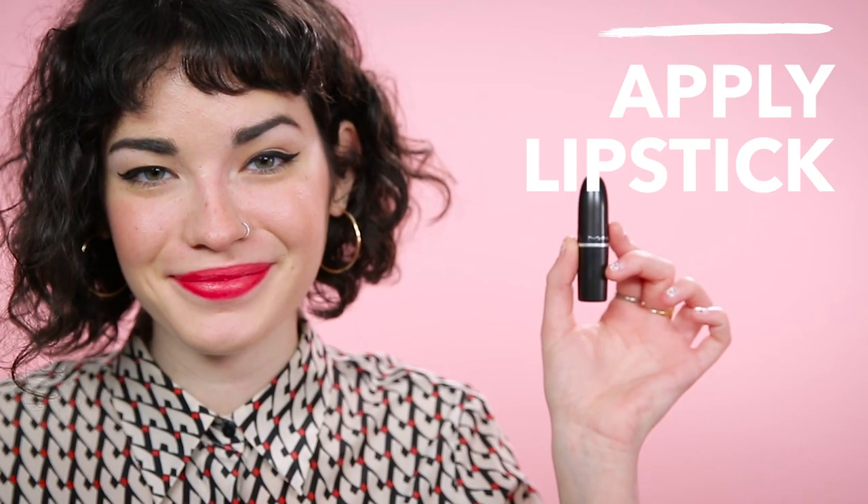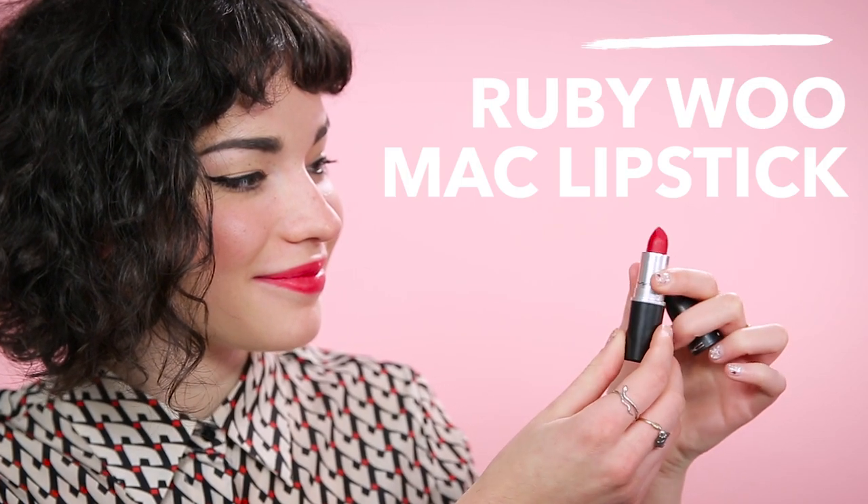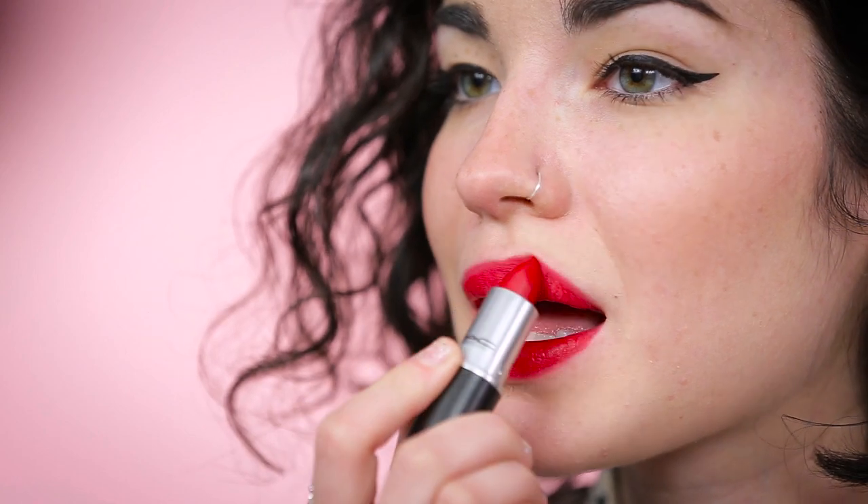And now I'm applying a matching matte lipstick. The reason why I like Ruby Woo so much is because it has a blue undertone, which makes your teeth look whiter. So using a blue or cool base lipstick helps to cancel out any yellowness in your teeth.